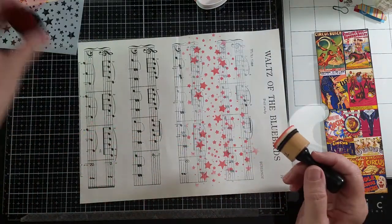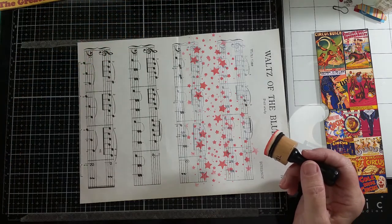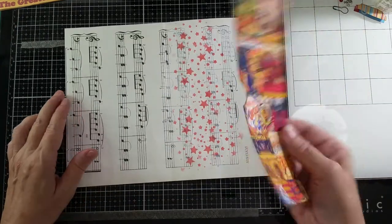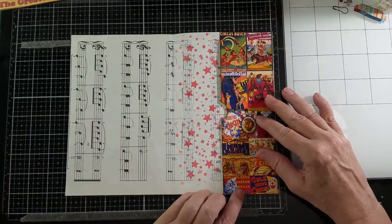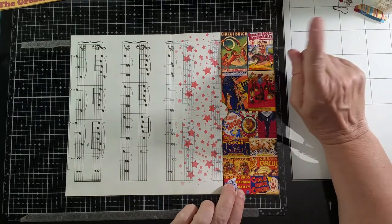Okay, so I've used a stencil and I've used gesso. Now what I'm going to do for my pocket — I printed this on cardstock from a digital kit, and I'm going to be putting this on as my pocket. But before I put it on, I'm going to put on the tab.